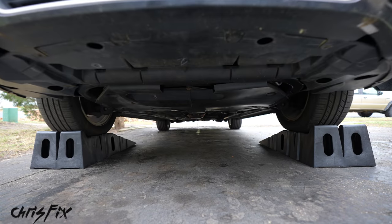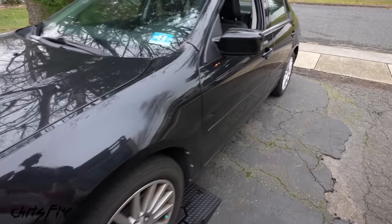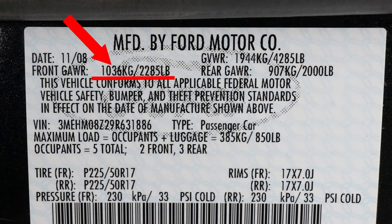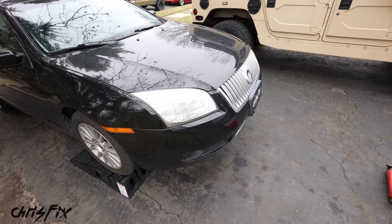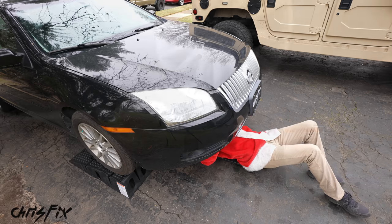To check how much your vehicle weighs, go to the driver's side and look for the sticker in the door jamb. Check the front weight since we're lifting up the front. You can see it's 2,285 pounds, and these ramps hold 8,000 pounds, so we are good. That's the easiest way to tell how heavy your vehicle is and if the ramps can hold your car. Even with these smaller ramps, there's plenty of room to get under the car and do an oil change.